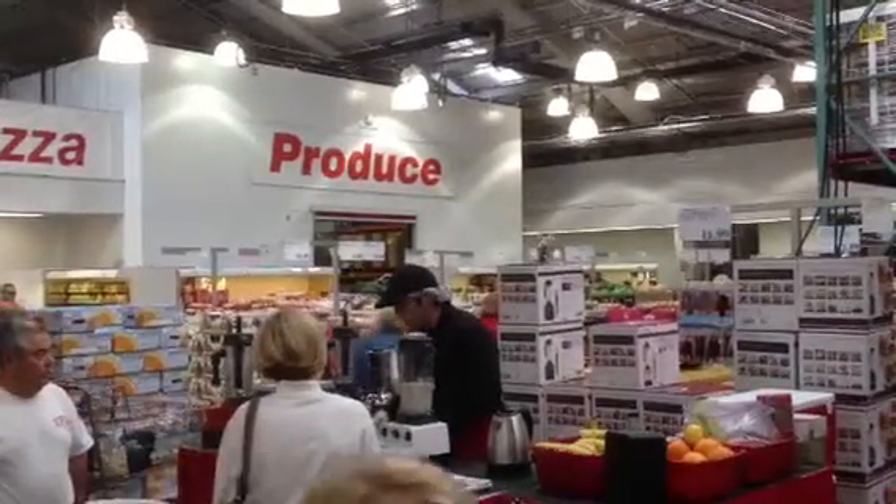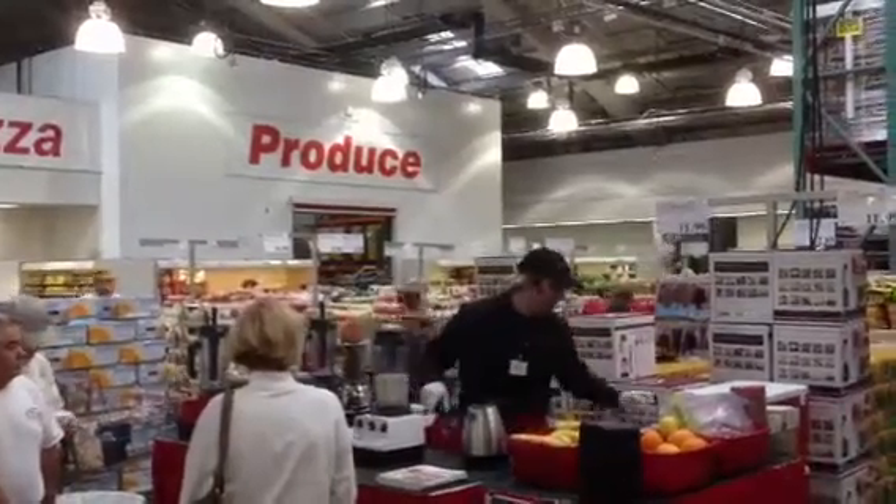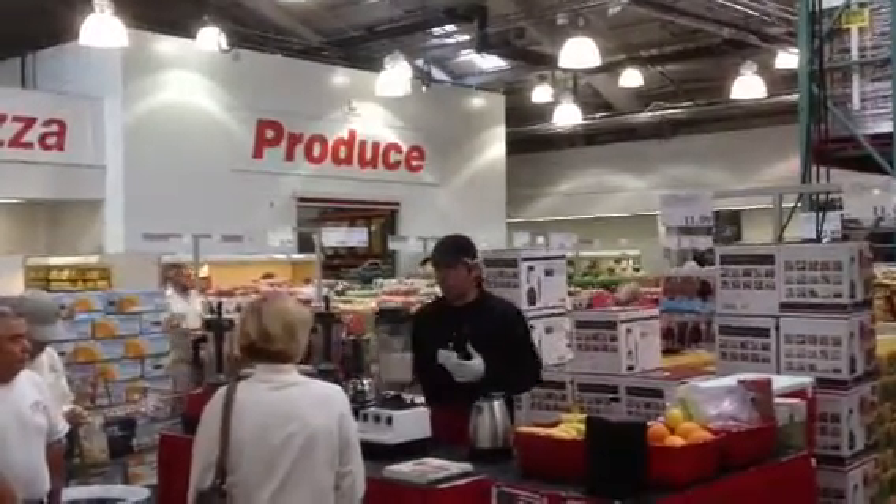All my friends actually think I'm an amazing cook. My Vitamix is a stunning machine. So it's very, very simple, very, very easy.